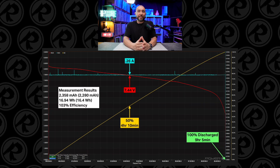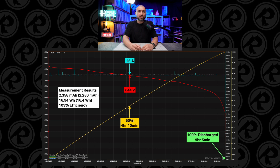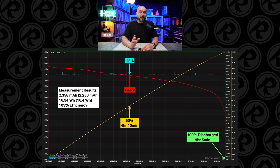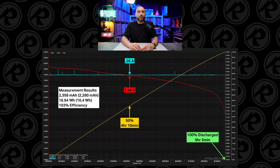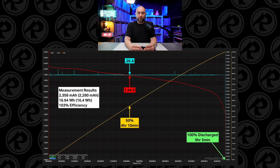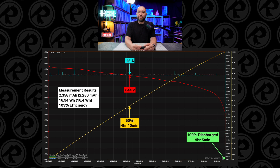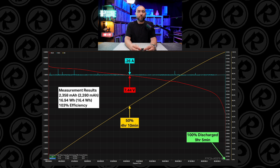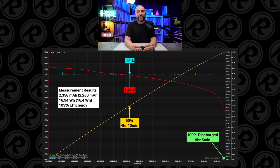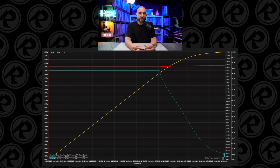In comparison, I also measured the Sony branded battery, which is rated at 2280 milliamps and 16.4 watt hours, and it actually outperformed its stated capacity. I was able to pull 2358 milliamp hours, equating to 16.94 watt hours — a 103 percent efficiency rate, which is really great for a battery. Sony understated the capacity of their battery, so it's definitely overachieving. During the discharge test it took nine hours and five minutes to fully discharge the Sony battery, and charge time was considerably longer at four hours and one minute.